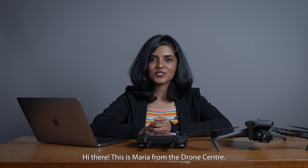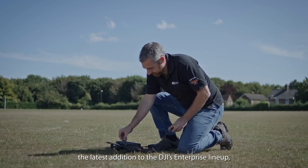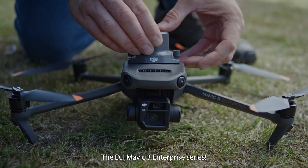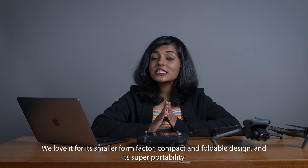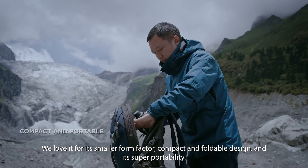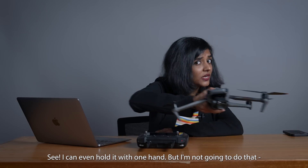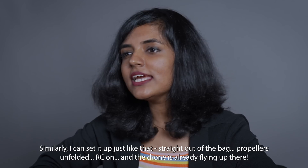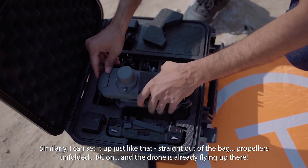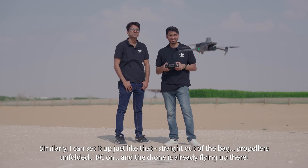Hi there, this is Maria from the Drone Center. Today I'm going to be talking about the latest addition to DJI's enterprise lineup: the Mavic 3 Enterprise series. We all love it for its smaller form factor, compact and foldable design, and its super portability. I can even hold it with one hand — but I'm not going to do that, safety first. I can set it up just like that straight out of the bag, propellers unfolded, RC on, and the drone is already flying.